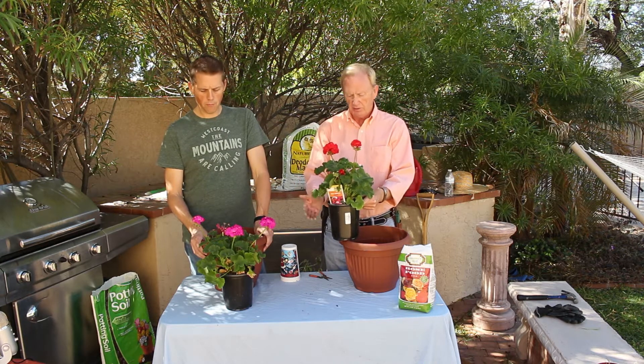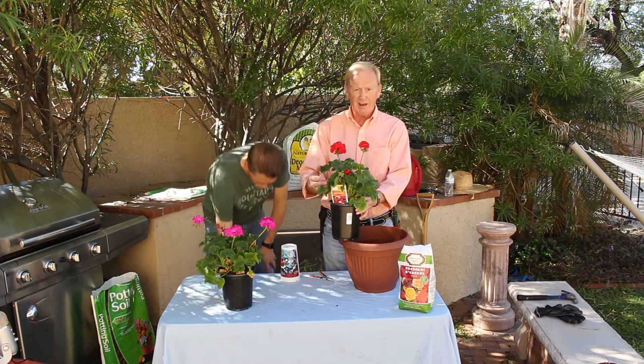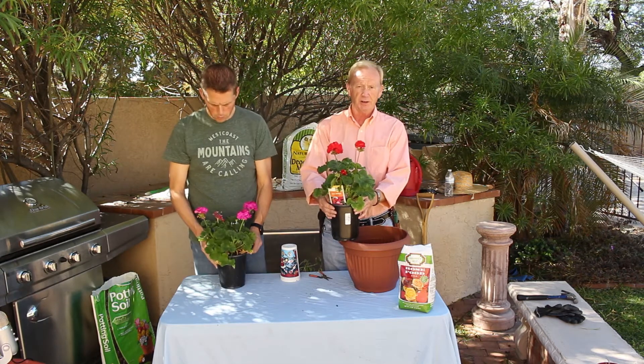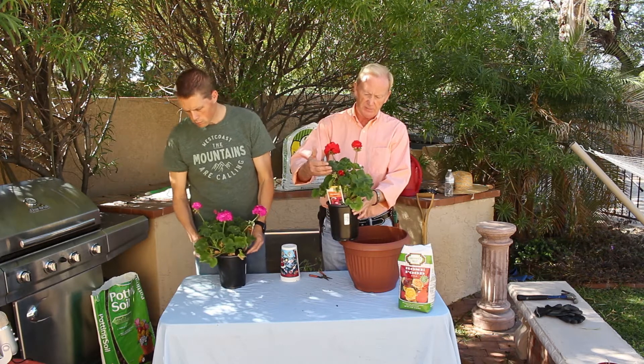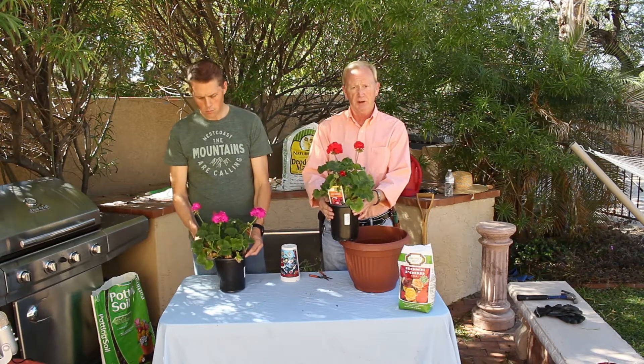Geraniums don't like to be wet. These are pretty dry now — we've done that on purpose so we can pot them without making too big of a mess. They like to dry out between waterings. They're fairly easy to take care of.